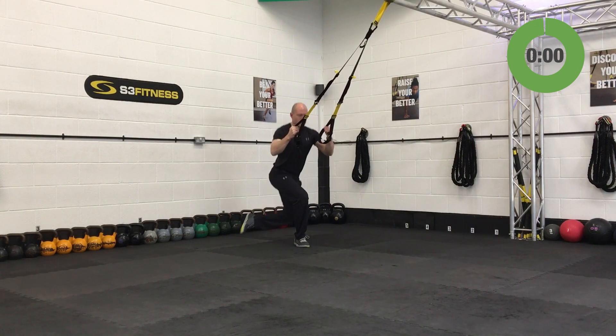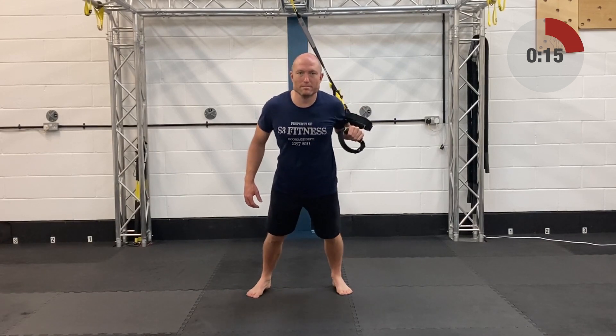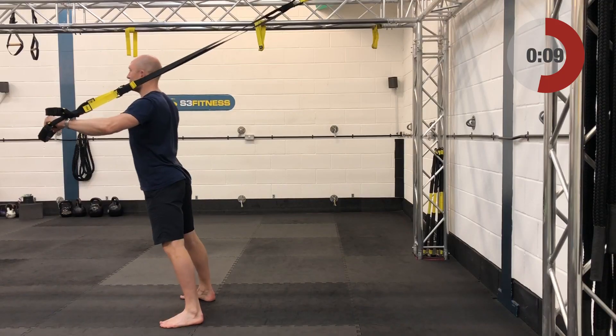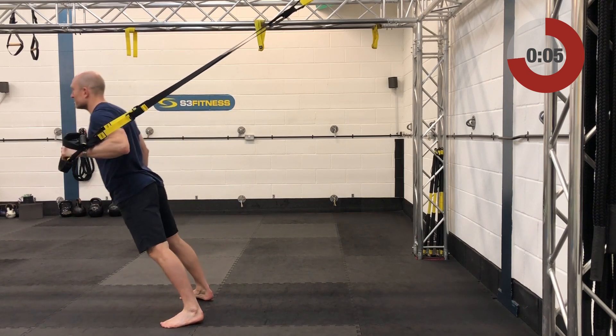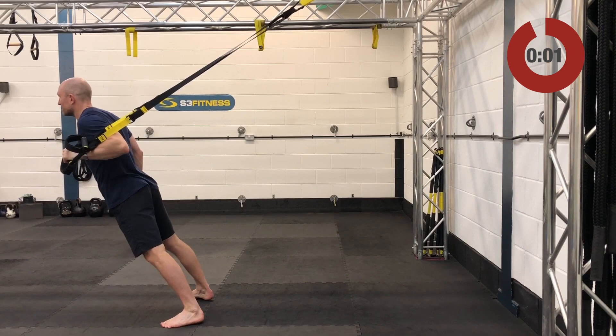And relax. Set yourself up for your single arm chest press — fully lengthened, standing facing away from the anchor point, single-handed mode, holding in your left hand. Feet can be in line — this is the harder variation — or step forward with the right foot. Away you go.